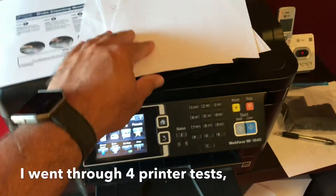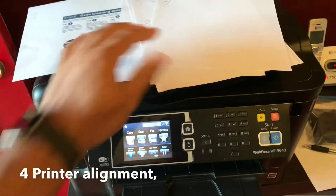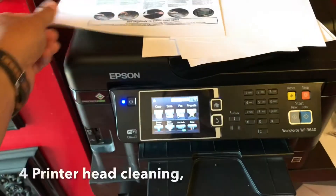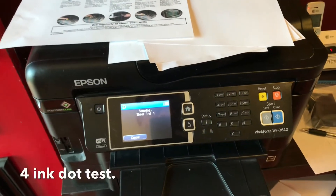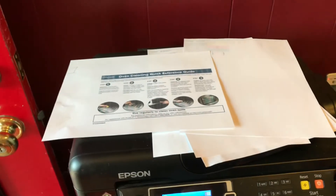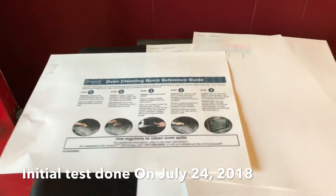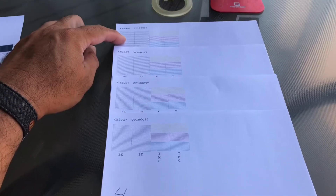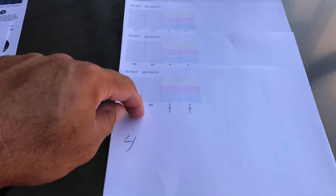All right, folks, we're done. I was going to do a nozzle dot check, but I'm going to go ahead and do another copy. The same copy is already in there, so we're going to go ahead and copy. Press print — see how it turns out. We're going to take it outside for better lighting so you can see it in natural light. Here's the first one we did when I first opened up the package, inserted it, did the first print test, and this is after a couple of head cleanings.